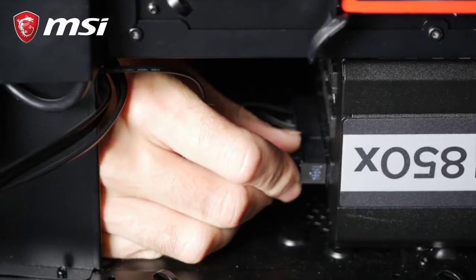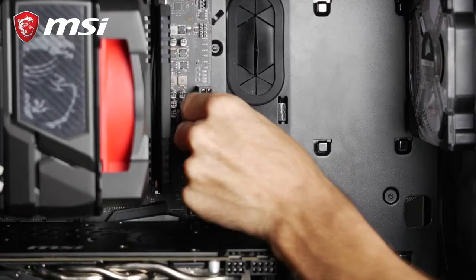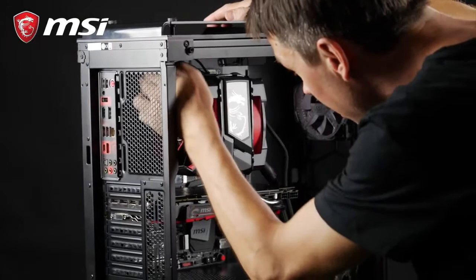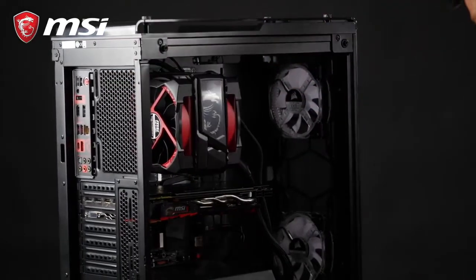First, the 24-pin header, which goes into the largest connector on the right side of your motherboard. Second, the CPU PSU Power 8-pin header, which is located at the top of the motherboard.